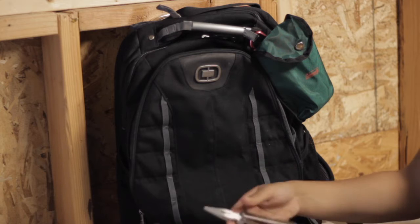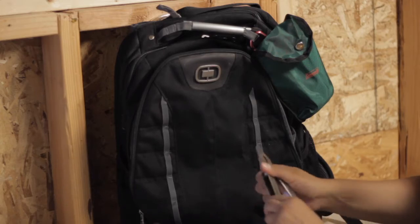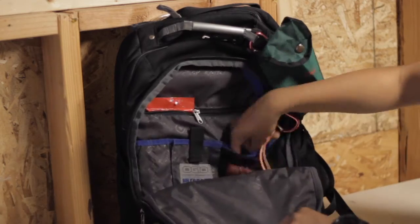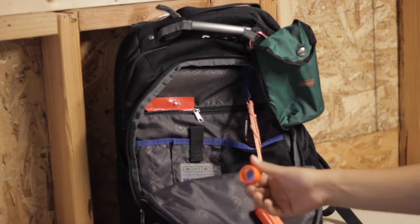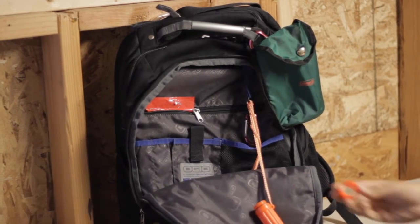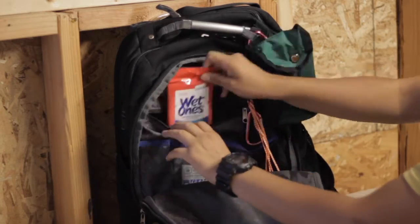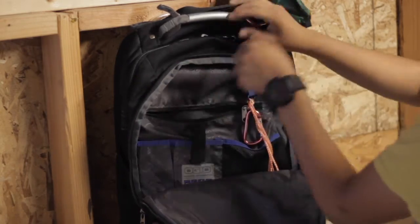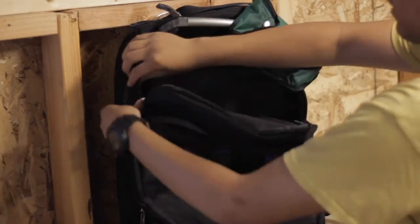Just get an old backpack and buy a cheap bladder. The backpack I think was $30 at Office Depot on sale, and the bladder was $12, so that's about $42 — round it up to $45 with tax. But that's if you're buying everything brand new. Honestly, you should just use an old backpack and spend $12 on the bladder.